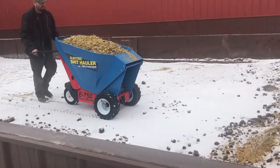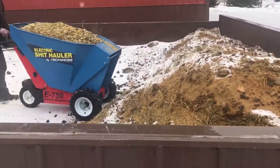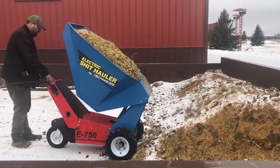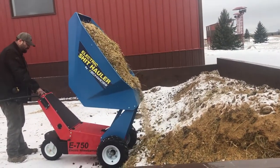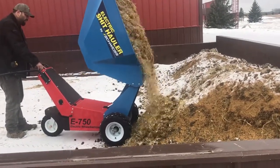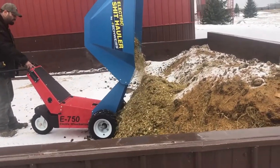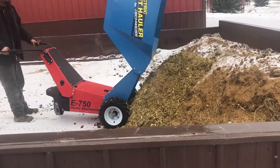Go ahead and dump it. So here it's raising up and we're dumping a full wheelbarrow full of manure. It's an electric operated unit, and it's really going to take the labor out of mucking your stalls. You can stack your load higher at your pile, and there are huge advantages. There you go.